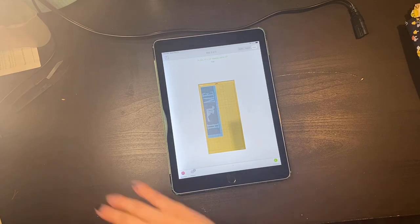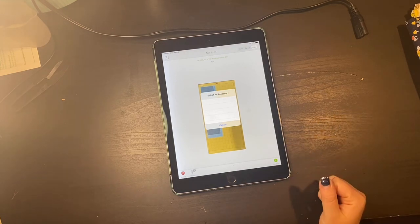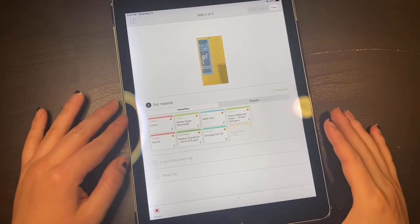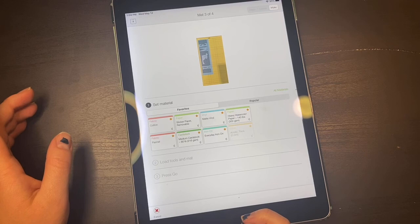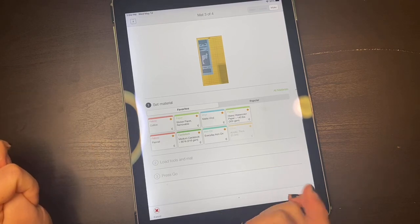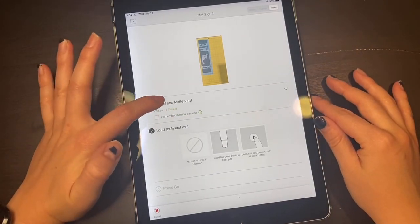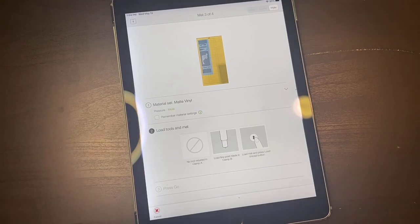The only time I don't use it is if I'm doing a 12 by 12 piece of vinyl or sheet of paper and using the entire piece of material. But once it starts going with the Cricut, your material is gone and there's nothing you can do about it, so make sure you do it right the first time. For my materials, my most commonly used are fabrics — cotton and flannel — for paper: sticker paper, removable, cardstock, medium cardstock or heavyweight watercolor, and then vinyl: matte vinyl and everyday iron on. In this case I'm going to use matte vinyl, and I always turn my pressure to 'more' just as a safe bet. I'm going to make sure I don't have anything in clamp A and that I have my fine point blade in clamp B, and I'm going to load this in and let it cut.